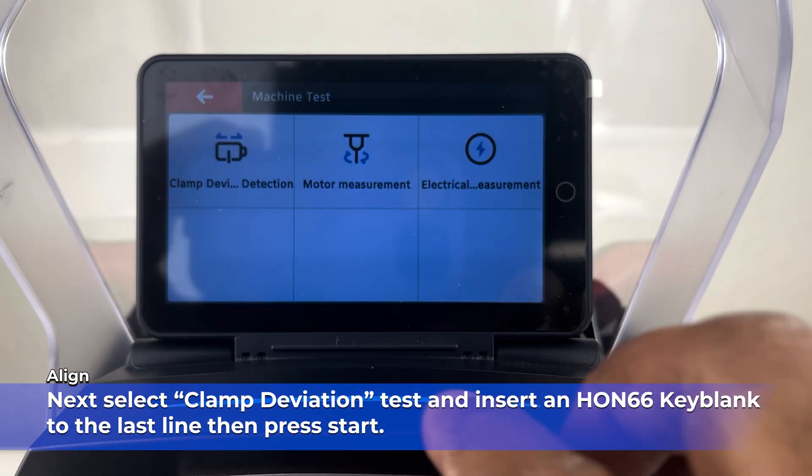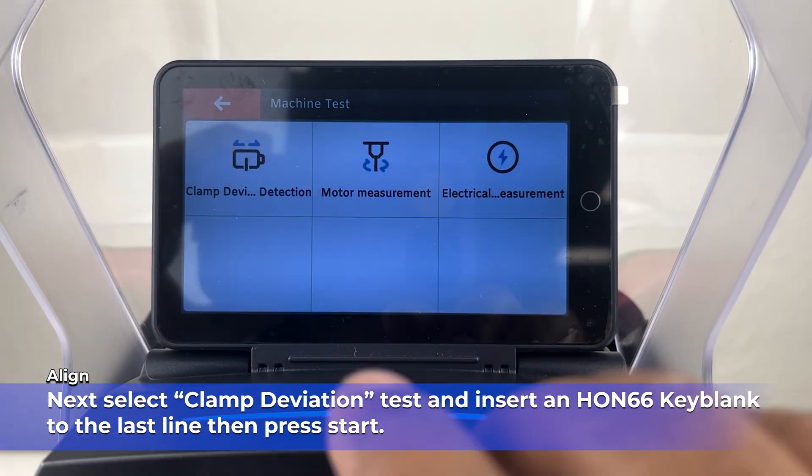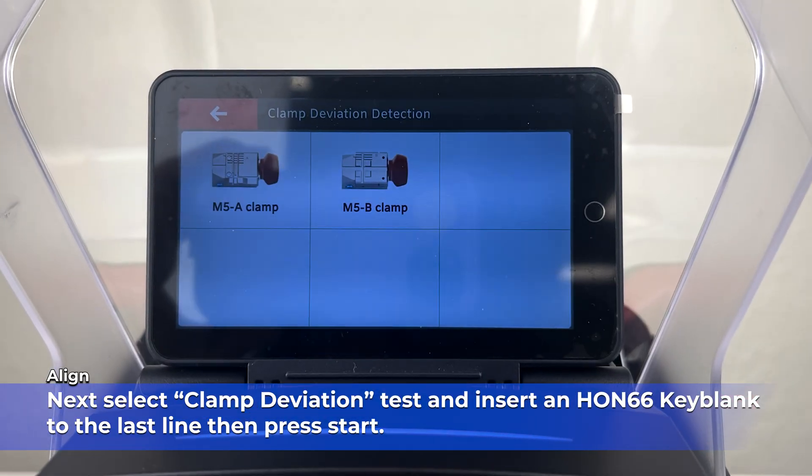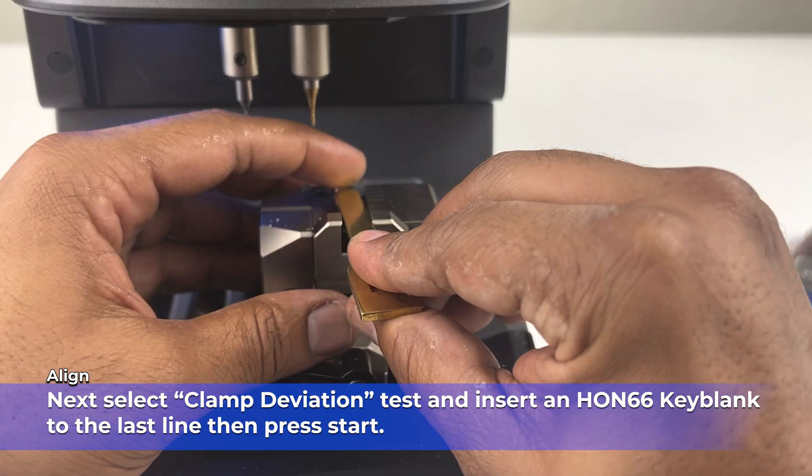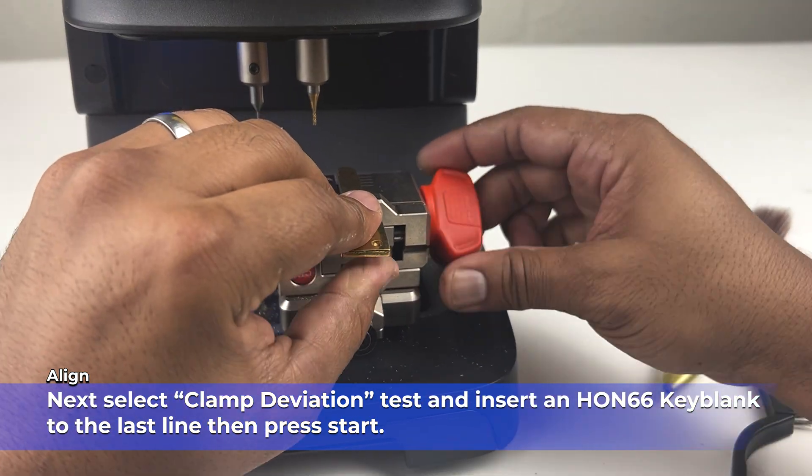Next, select Clamp Deviation Test. Insert an HON66 keyblink into the last line and press Start.